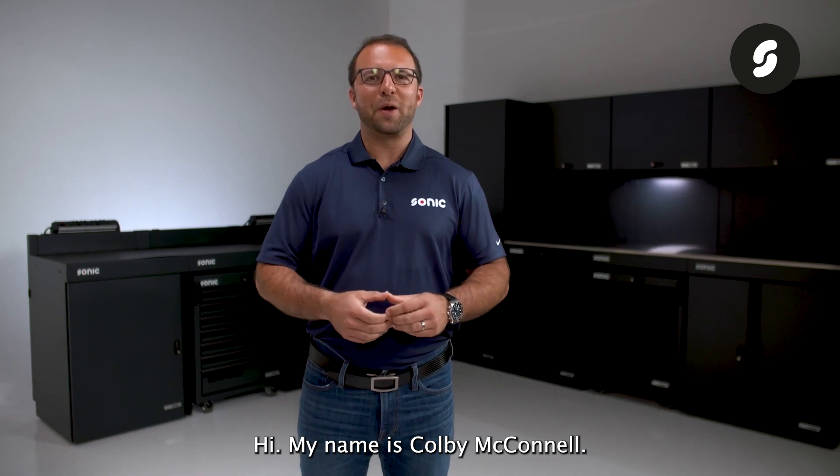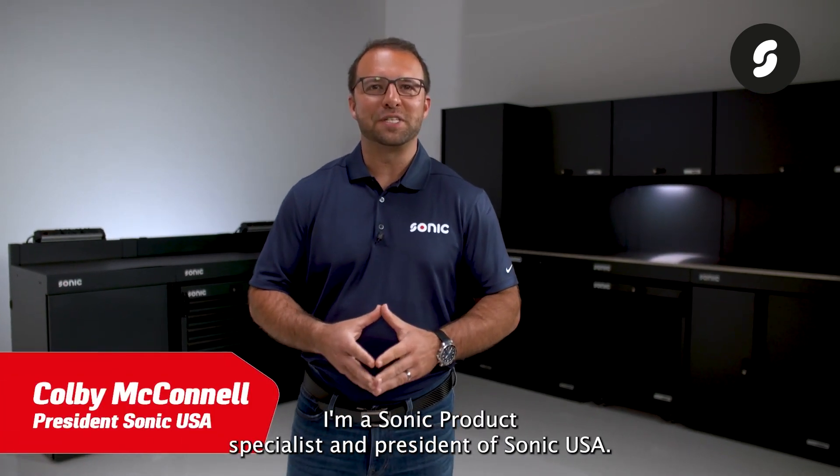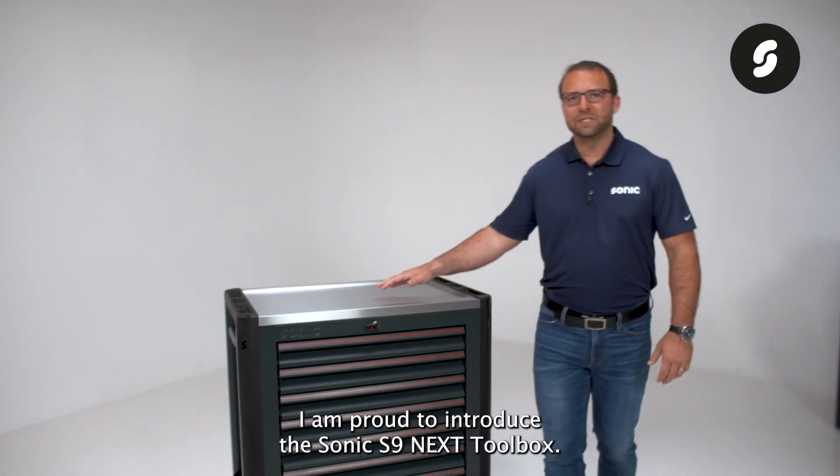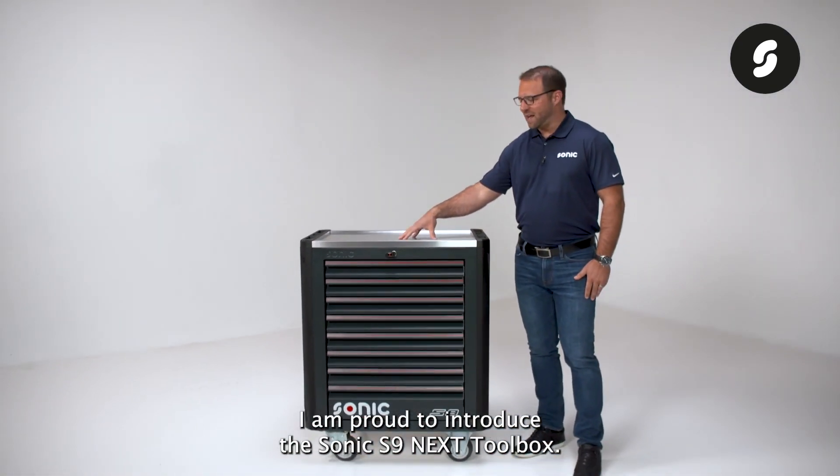Hi, my name is Colby McConnell. I am a Sonic product specialist and president of Sonic USA. I am proud to introduce the Sonic S9 NEXT Toolbox.